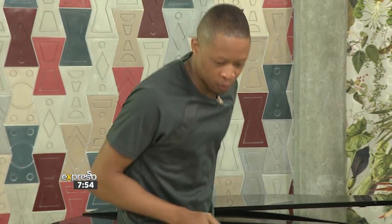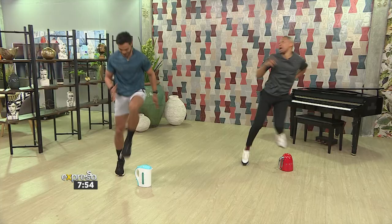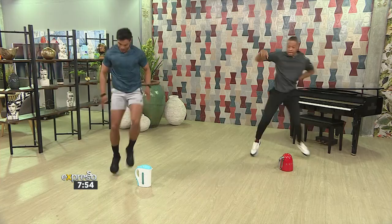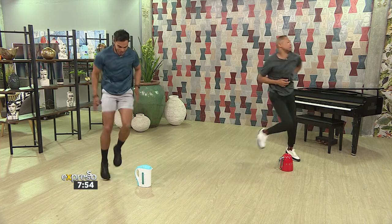Yes, let's go! Running on the spot, transferring side to side — five steps each side, keep it going. You Mzansi, you can keep this up for a minute in total. Once you're done with that, you can go for another three sets.